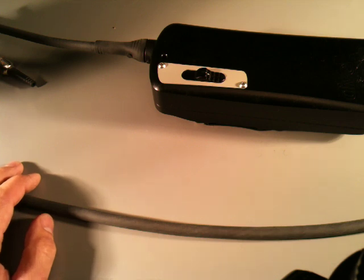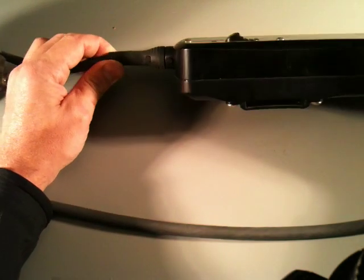Hi, welcome to Divextras and this is the third installment in the X-Ray series. This morning I thought I'd do a little presentation on what we've done with the cable on the new X-Ray light.